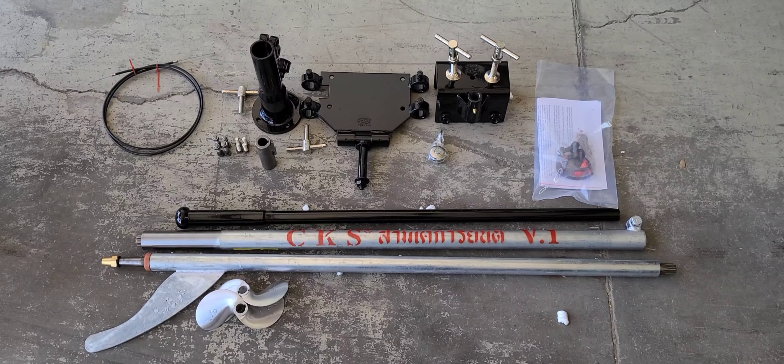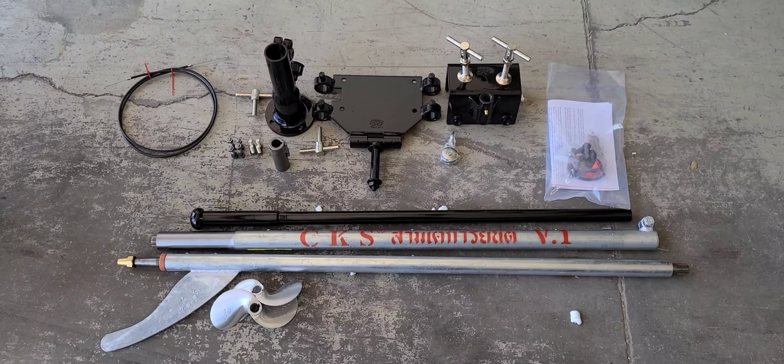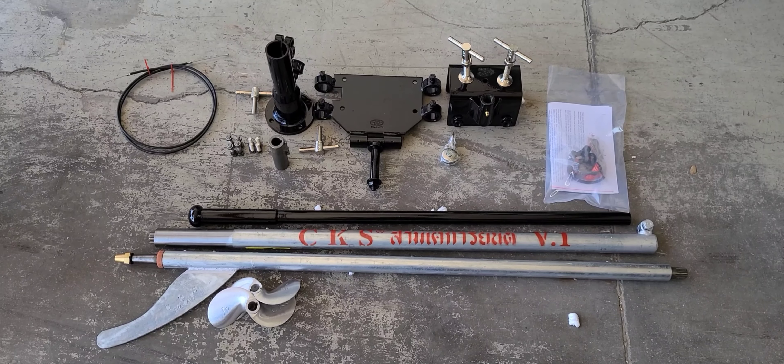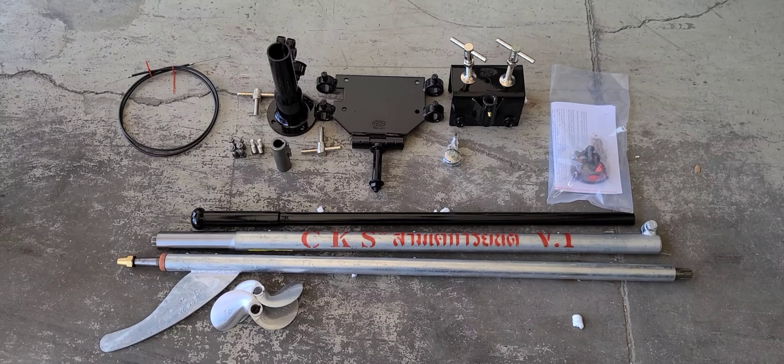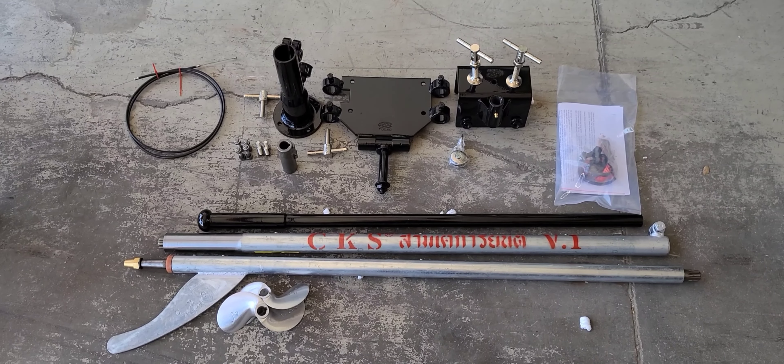It's super easy to assemble — way easier than furniture from the store. Your boat is going to be able to go anywhere. DM us for any more info; happy to answer any questions. Thank you.